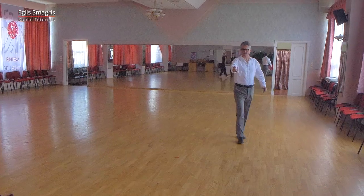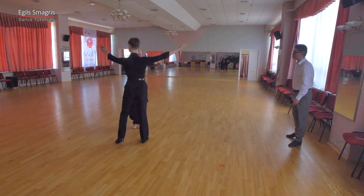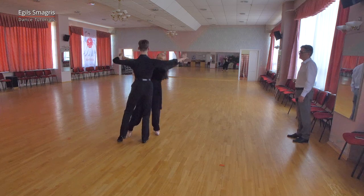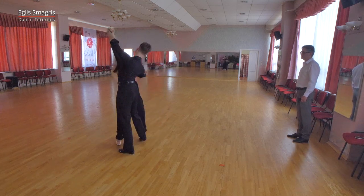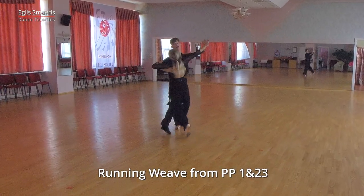Now let's look at Andres and Cornelia. They take promenade position: one and two, three, one, two and three, and one, two, three, one, two, three.